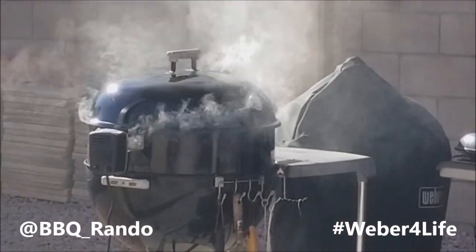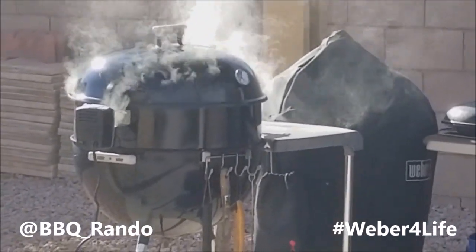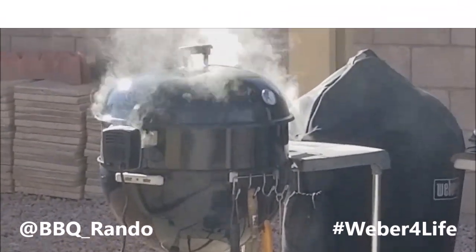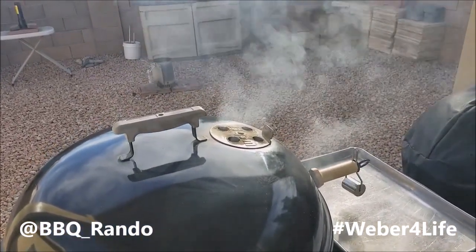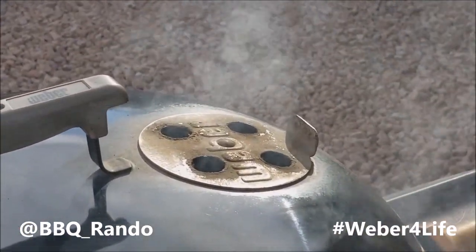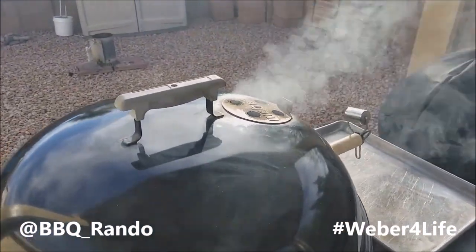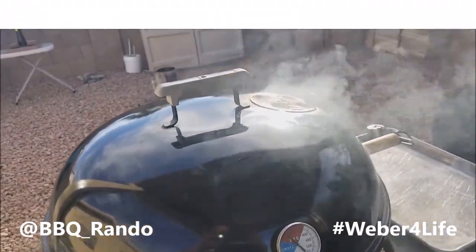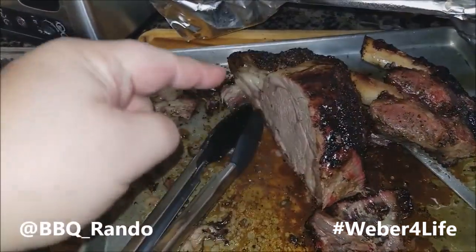Woo! Let's go. Oh, can you see what we got here? Look at this. I've been cutting them up. Now,